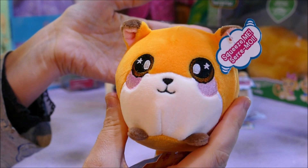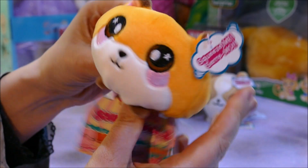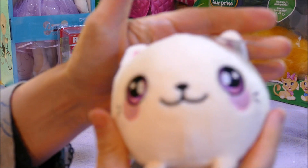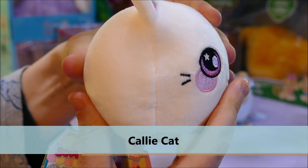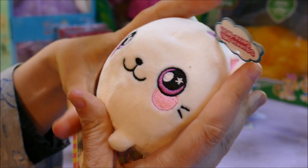Honestly, it smells great and it's adorable. Any child is going to like these. They do come in a larger oval size — I haven't got one of those at the moment. I was only given these smaller sizes.